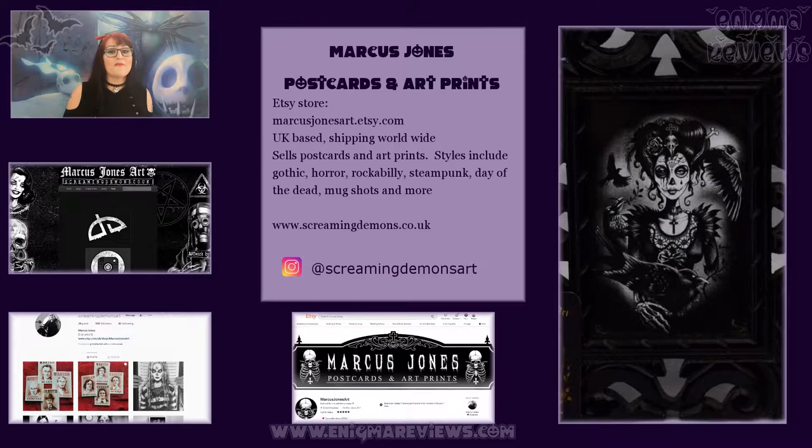The business we're looking at today is Marcus Jones Art. I did email and message Marcus, but he didn't get back to me in time for this video — I can't expect people to be at the PC ready to reply. He had lots of information on his page already. He's from Bristol, and from what I can see, he started his Etsy business around 2011. So far he has 5,385 sales and five-star ratings.